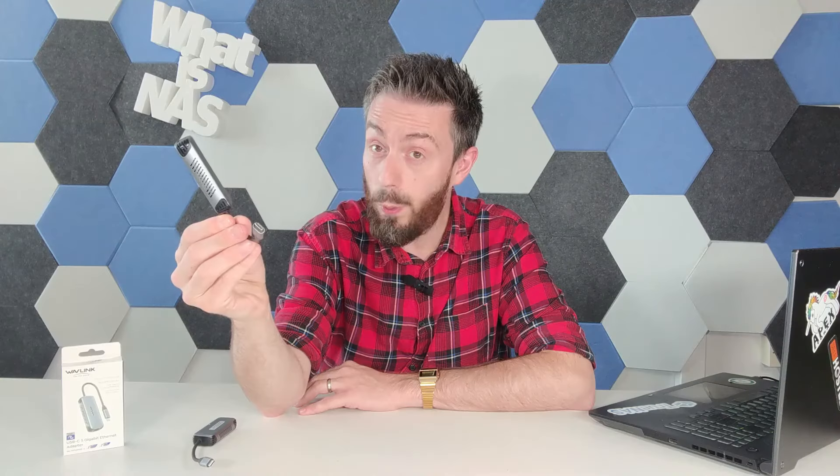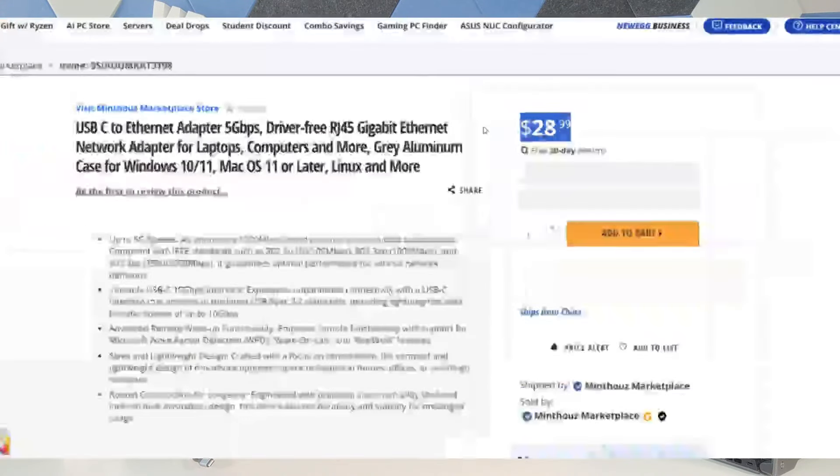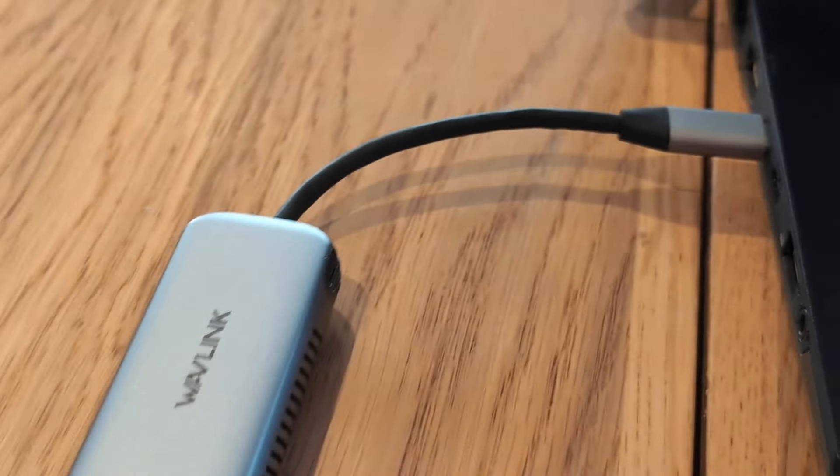Hello and welcome back. Finally, we got there — this is a USB 3.2 to 5 gigabit ethernet adapter for about $30. A number of you are looking at your network attached storage system or your local PC and seeing 2.5Gb, 5Gb, and 10Gb start to arrive on systems, but you can't quite get on board because you don't have a PCIe upgrade slot. You're going to be very interested in something like this.